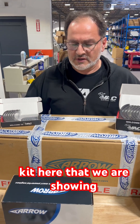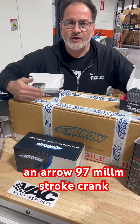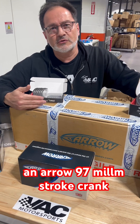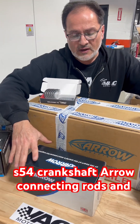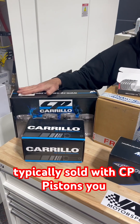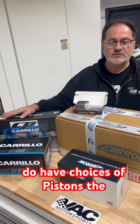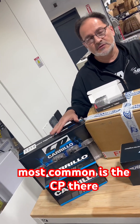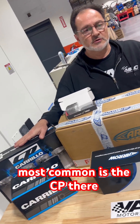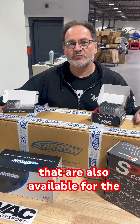This stroker kit that we are showing you today is made up of an Arrow 97 millimeter stroke crank S54 crankshaft, Arrow connecting rods, and is typically sold with CP pistons. You do have choices of pistons — the most common is the CP, but JE pistons and Molle pistons are also available for the stroker kit.